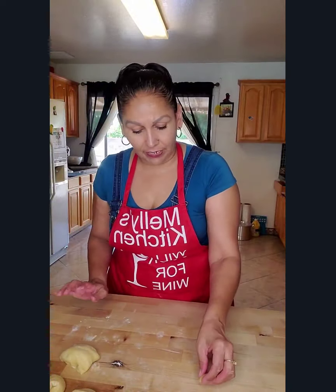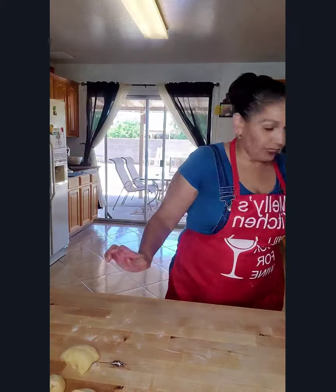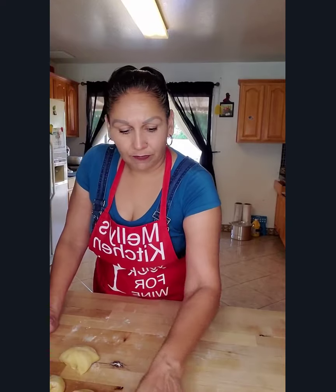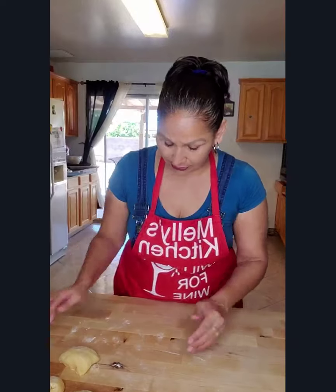They all came out to 94 grams. So I have 1, 2, 3, 4, 5, 6, 7, 8, 9, 10, 11 — I got 11 out of this dough.